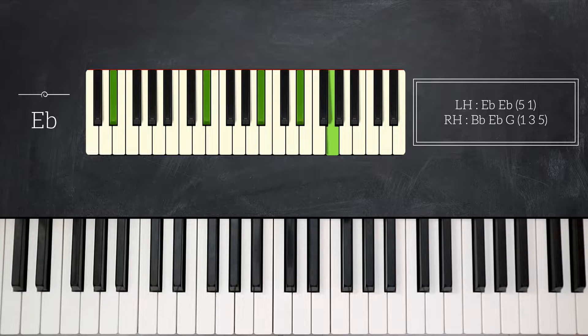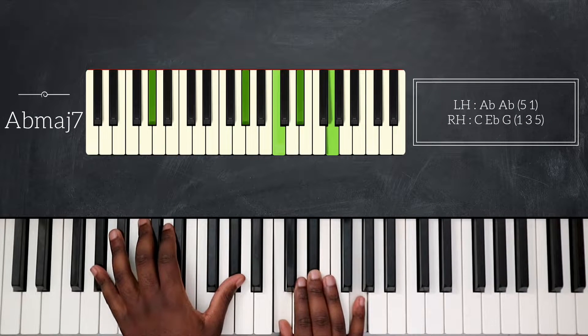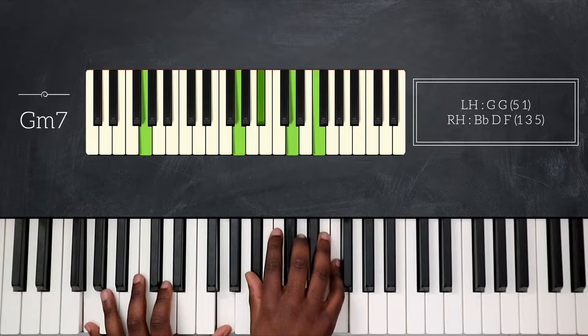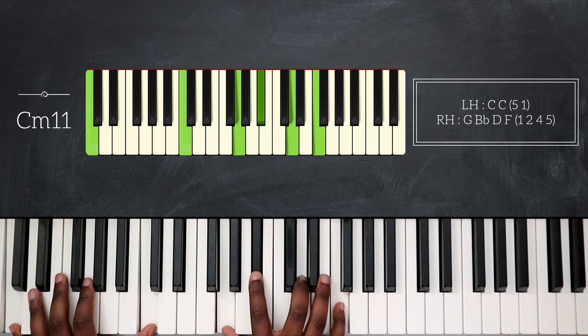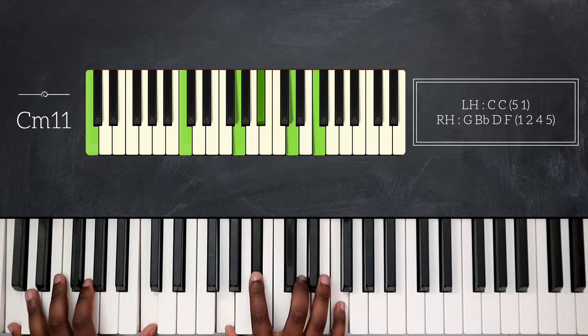Then Gm7, and then play Gm7 again. And then from here I will play Cm11 — octave C on my left hand, and my right hand plays G, Bb, D, and then F on top.